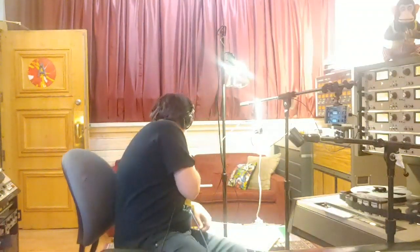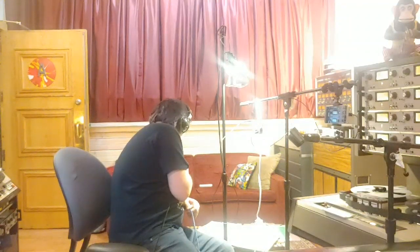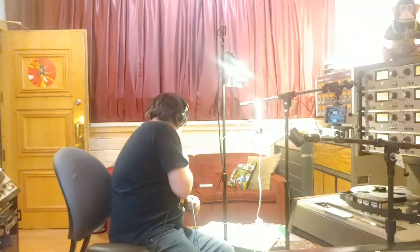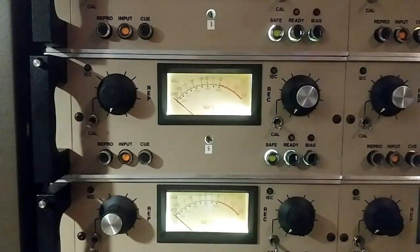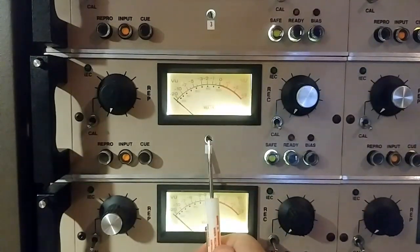Even consulting the manual — first step. When no signal is applied to the channel, the meter needle should be aligned with the extreme left scale marker. If the needle is not directly over the mark, turn the mechanical adjustment screw located directly under the meter to align the needle. Here's the mechanical screw adjustment that they're talking about — it's right underneath the VU.